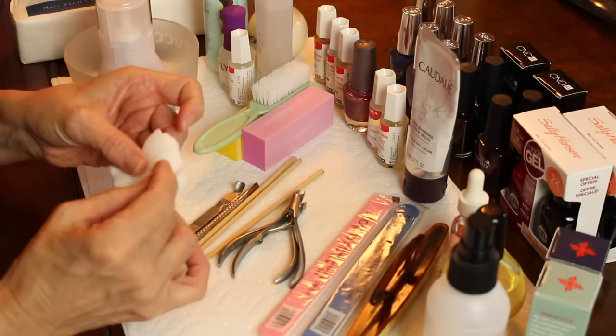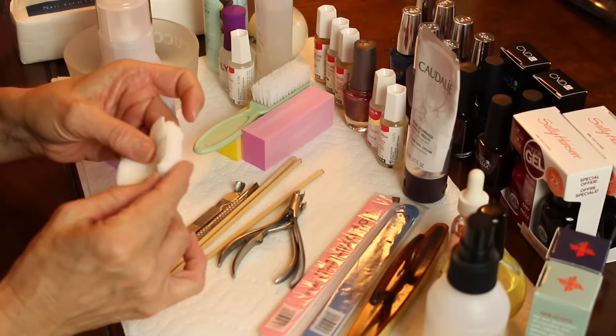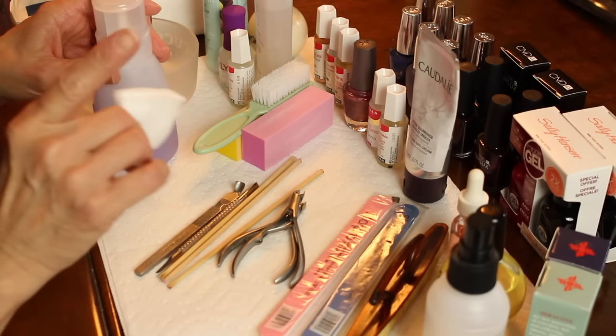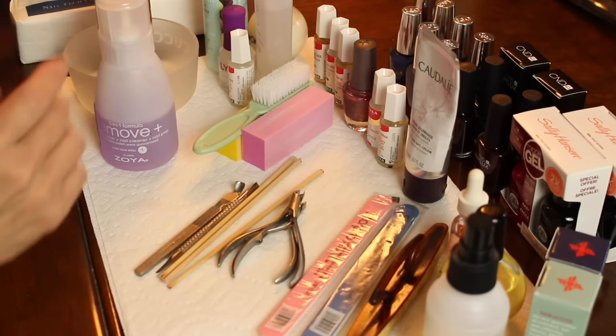That friction helps assist the nail polish to come off a little easier, because if you're not using acetone you do have to put a little elbow grease into removing the nail polish. So you'll need some sort of cotton.